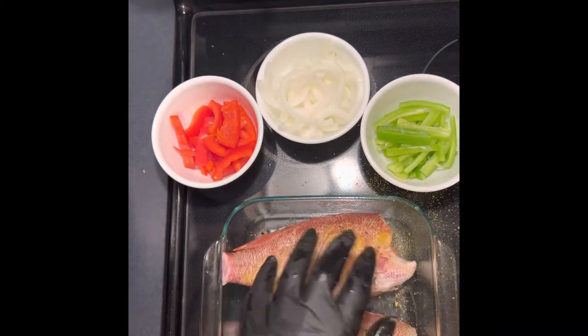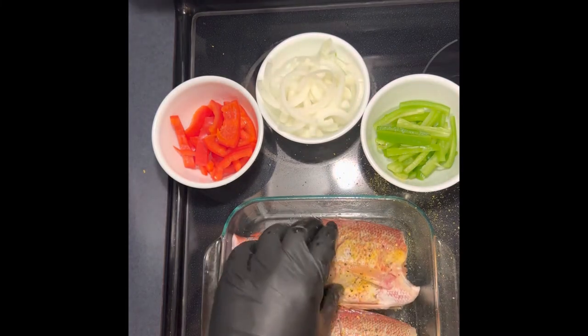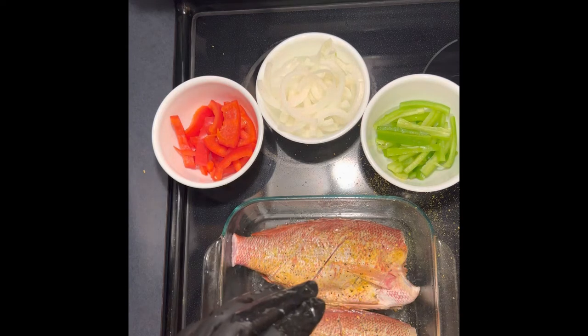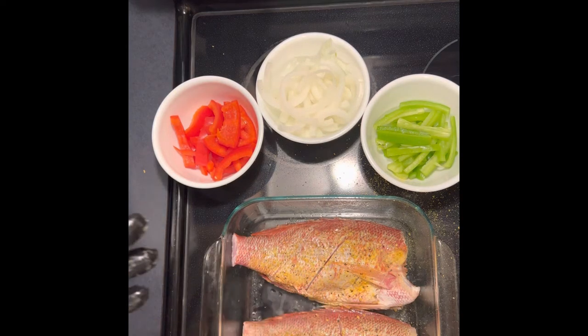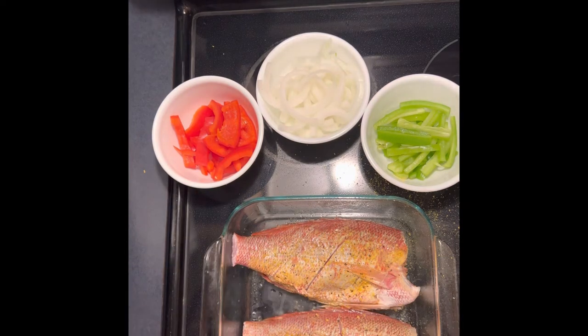We're going to let this marinate for about 35 to 40 minutes. When we come back, we'll be headed to the Vortex Air Fryer, getting the fish in, stuffing the inside with the veggies and putting some on the top, and letting that cook at 350 degrees. We're going to vary the temperatures and every time I come back to check, you guys will be with me. Looking forward to it — see you in a few.